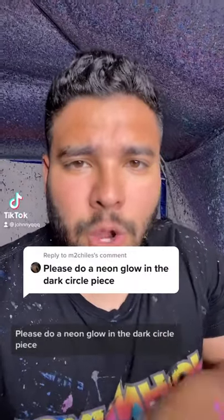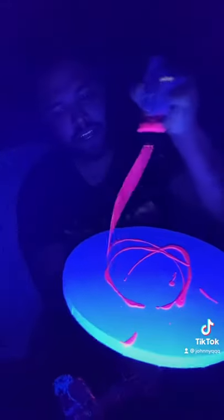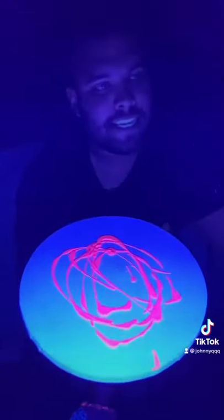Please do a neon glow-in-the-dark circle piece. Okay, I think I can do that — let's do a neon piece! First, we're going to add some of this beautiful neon pink, just like this.